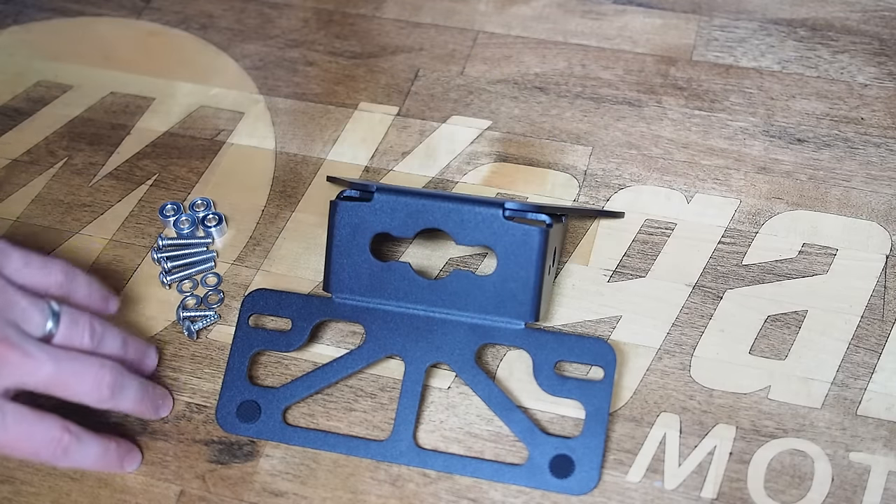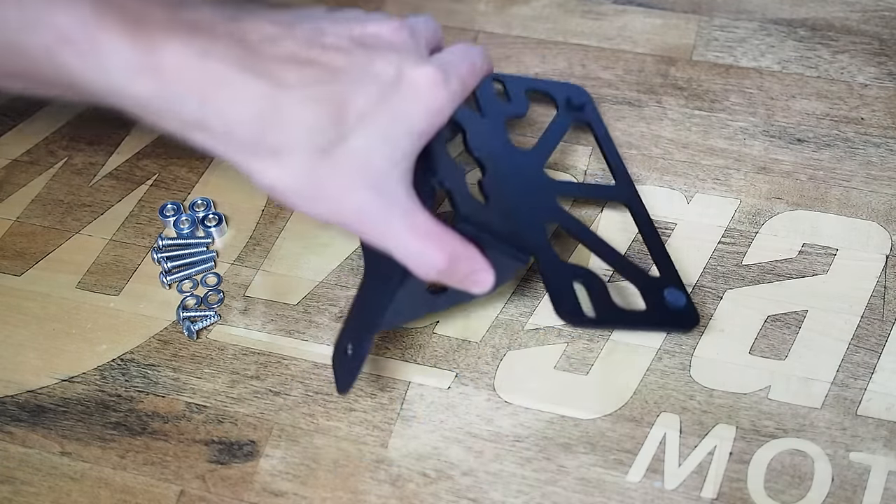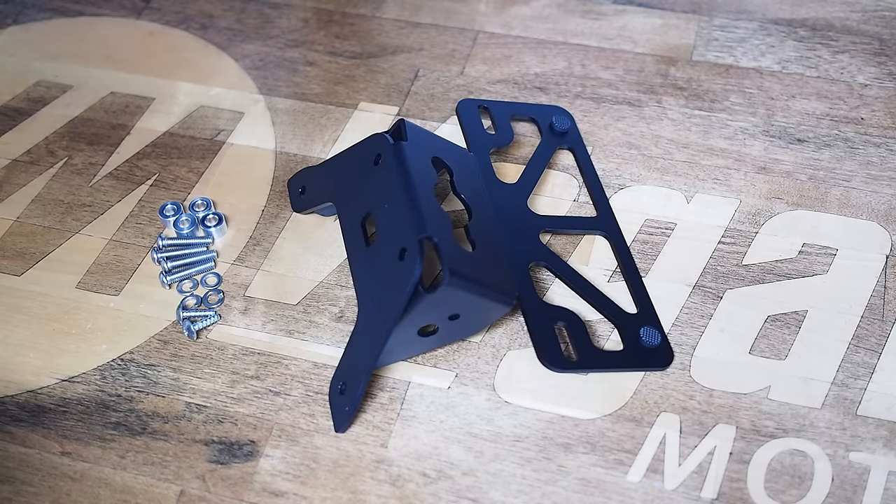The license plate panel has slots to accept a wide variety of license plates, with rubber bumpers to minimize license plate cracking or buzzing. The top panel also has a rectangular cutout to reuse the factory grommet, which is a pretty high quality unit, so that you can seal out weather as well as reduce chafing on your wires.